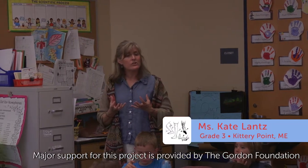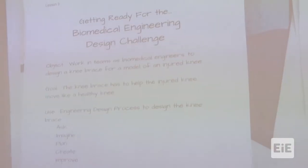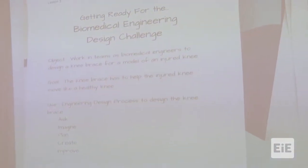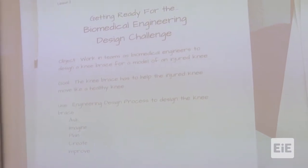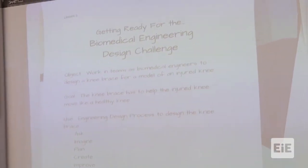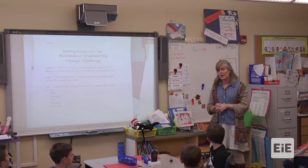Today you're not actually going to be designing, but you need to do a lot of the asking. The objective right here: working teams of biomedical engineers will design a knee brace for a model of an injured knee. The goal is that the knee brace has to help the injured knee move in a healthy way.